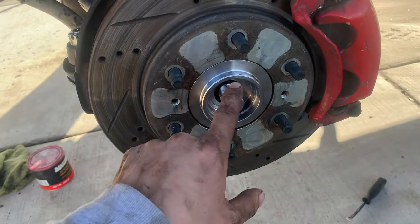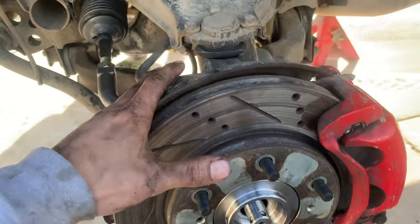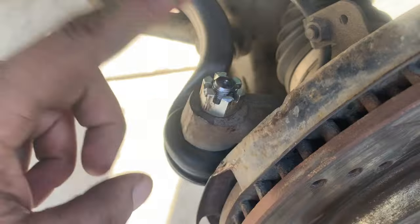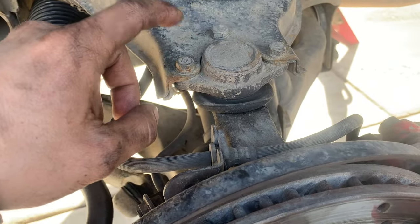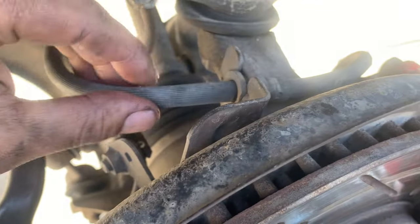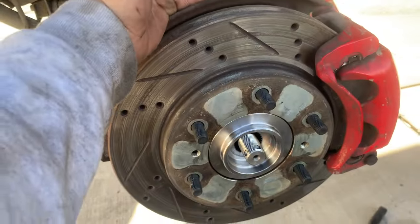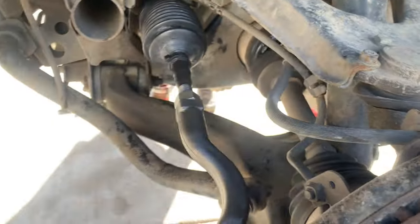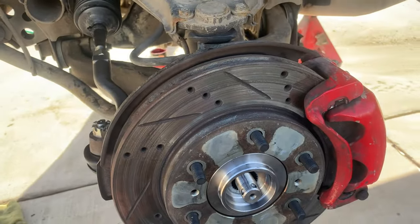The axle nut is off. Now we have to actually get this shaft out. The easiest way I've found is you have to remove quite a few things but it's worth it. We're going to start by removing the tie rod, then remove the upper ball joint. I'm going to take out these three 12 millimeter bolts — it's going to drop the thing all the way down. You have to disconnect this brake line just by pulling this pin. You should be able to lean this over enough to snake this shaft out of the hub and then pull that CV axle out.